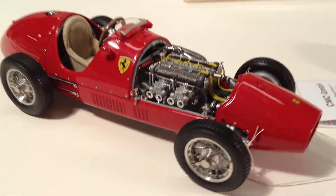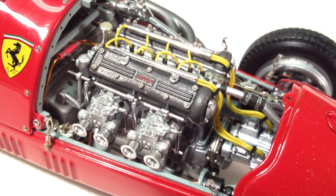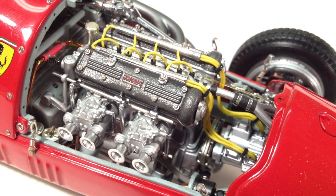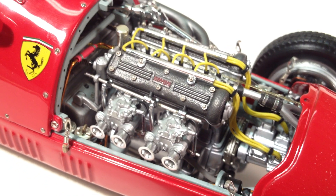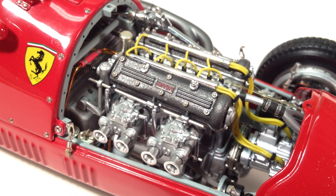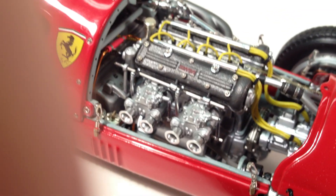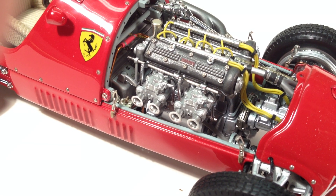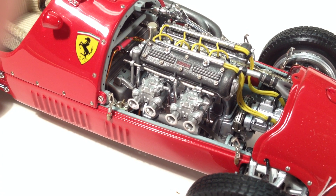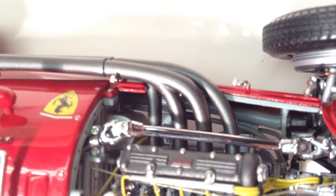Taking a closer look at the engine, we can see it is indeed a double overhead cam four-cylinder. You can see the twin magnetos in the front — like an aircraft, with two plugs per cylinder. The finish on the valve cover has that hammered look in dark gray that closely resembles the real car. It's also got twin Weber 45 DOE carburetors. Looking further forward you can see the steering mechanism, the firewall, and the exhaust pipes.